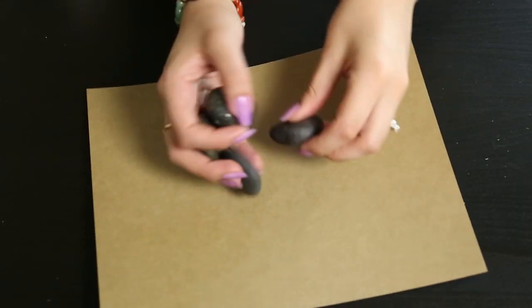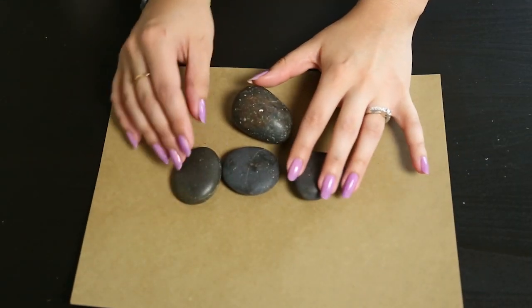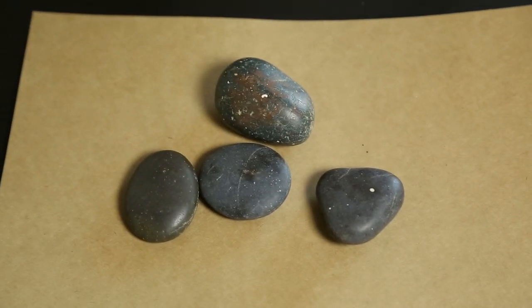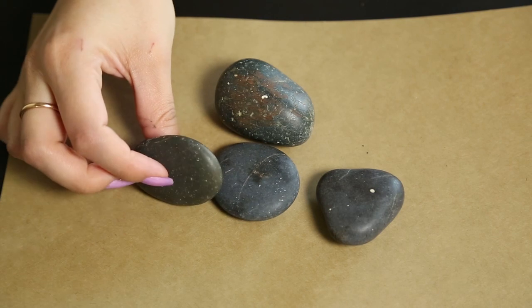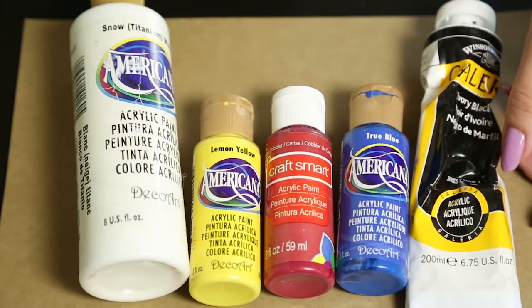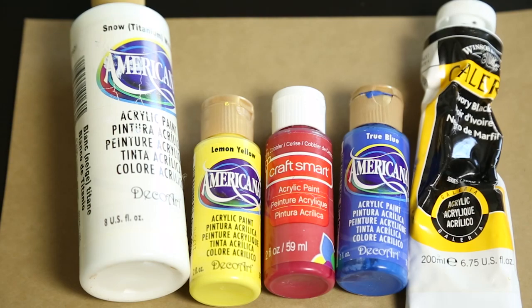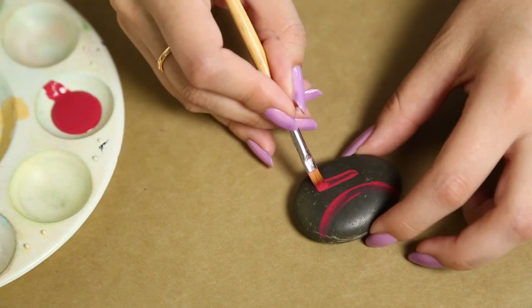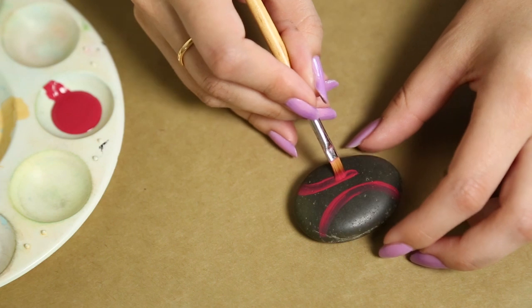For the very last DIY, I decided to go ahead and paint some rocks to spruce up my backyard area and bring some color to it, because I always seem to kill my plants and flowers. I'm going to use some acrylic paints — just the primary colors and black and white — along with some paintbrushes. The first one I'm gonna do is a ladybug; I wanted to do a couple of insects that represent springtime to me.